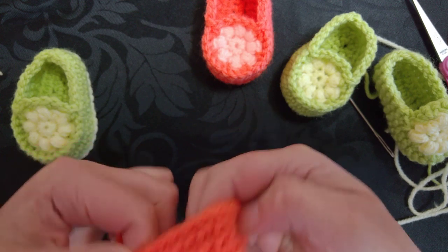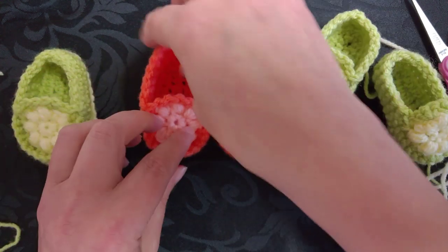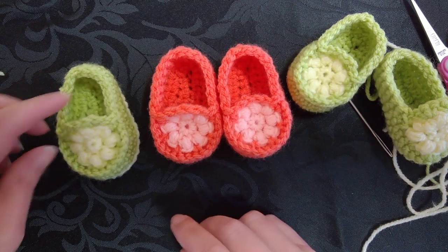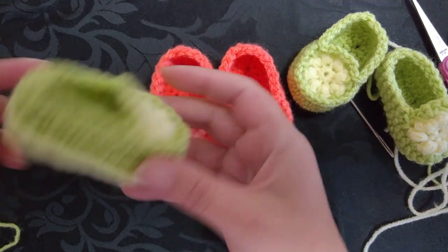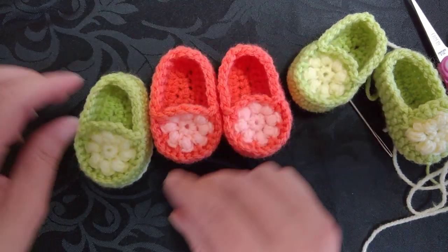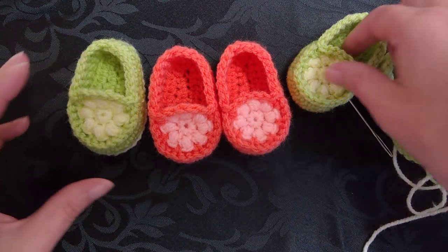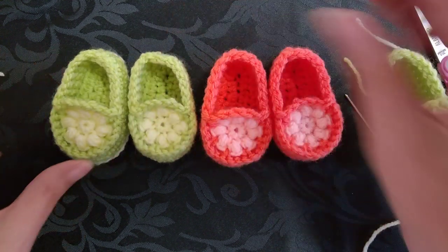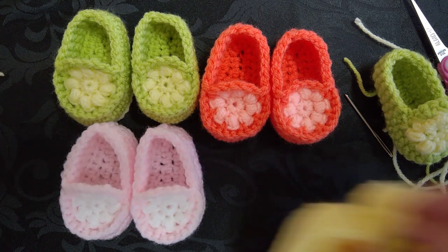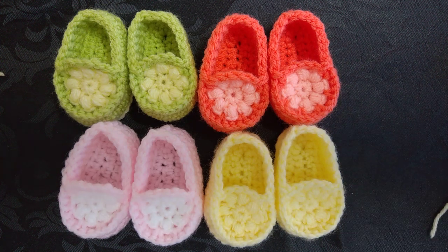So let's give you the loafer slippers one more time, just have a look. They're slightly wonky now because I've been turning them inside out. This one has got the double sole on it so it's more sturdy — it's more like the loafer slipper, which is what I was asked for and that's what I've provided. Thank you for watching, thank you for liking, thank you for sharing, thank you for subscribing. I do hope that you like these and have lots of fun making them. Thanks again. Bye for now.